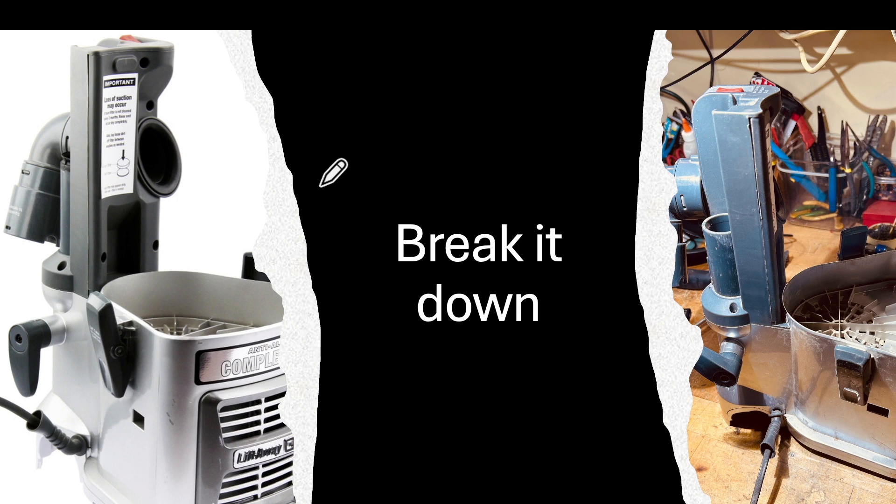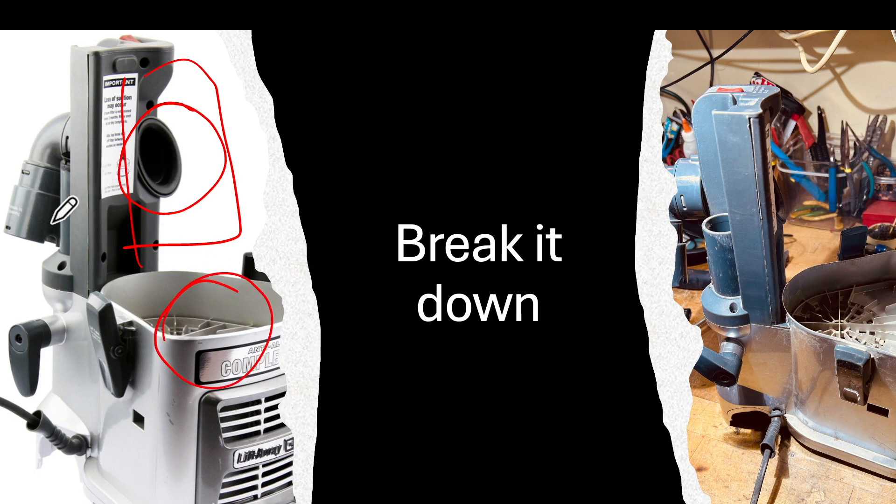The first thing I did was break the whole thing down — take off all the tubes and anything on the vacuum itself and reduce it to its basic motor system. These tubes all come out obviously. Unplug it first. This tube comes out, this tube comes out, and it all pretty much comes apart.